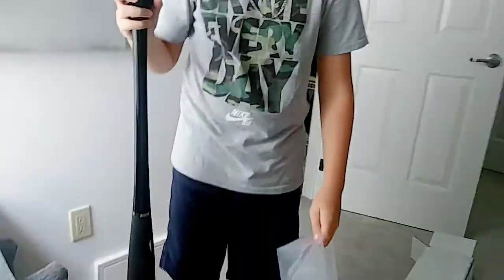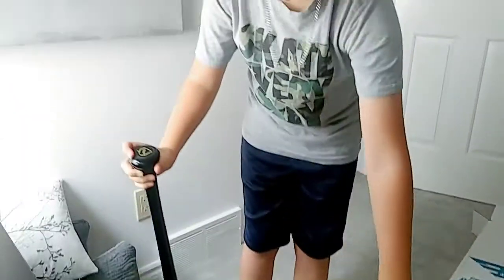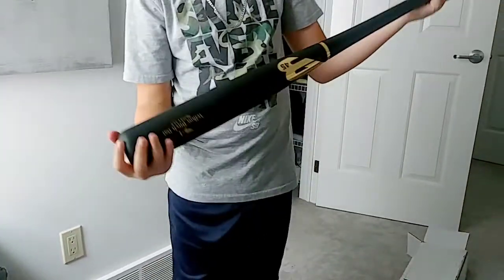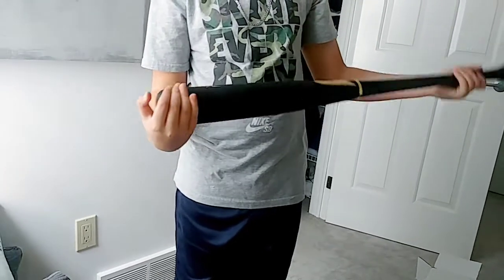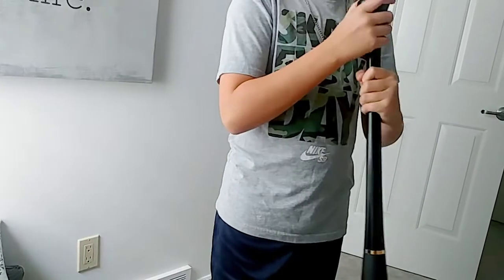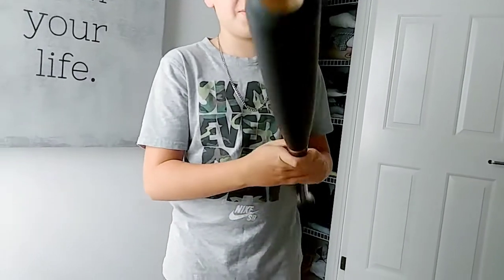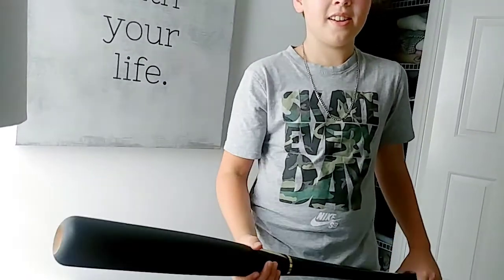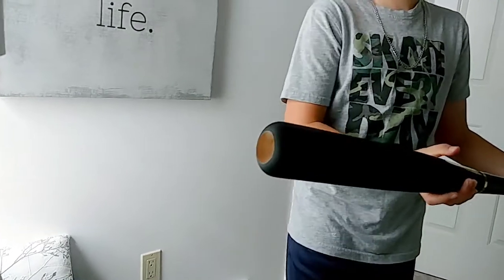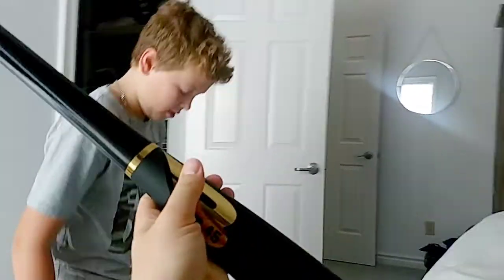Oh my goodness, that looks awesome — sick! It says AV1. Yeah, yellow birch bat. What does the cup look like on the end? That's the knob — the other end. Oh nice. This has been used — not used, but it was made for a professional and they didn't like the weight or specs on it. This is good.